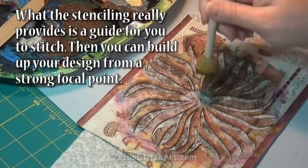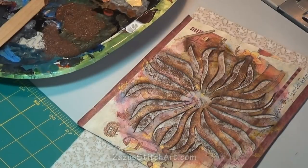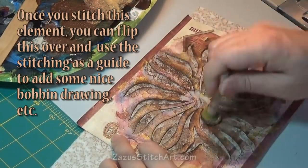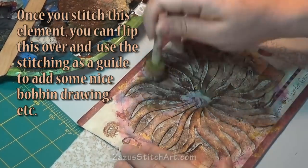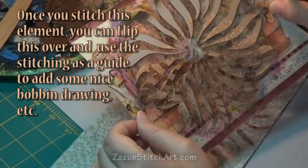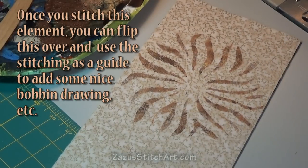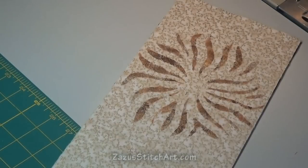I hop around different parts, thinking about doing something over the surface of this fabric that is going to be noticeable and could be the focal point of my design, and that I could stitch out. Once you stitch around this flower, you can flip your piece over and use that stitching on the back as a guide to do fancier stitching — like a few outlines of metallic thread and any other kind of bobbin drawing. That's the great advantage of stitching.